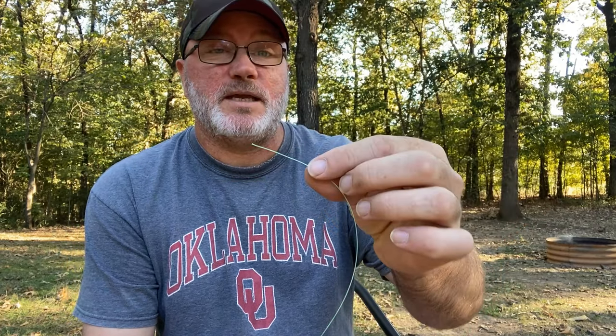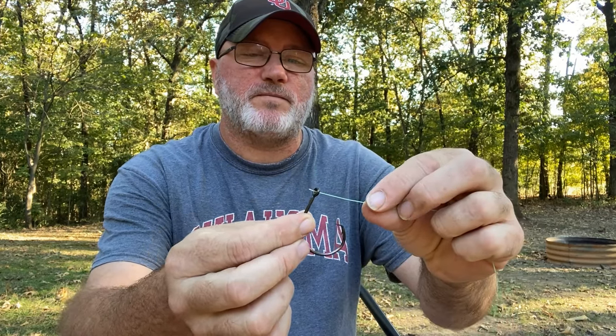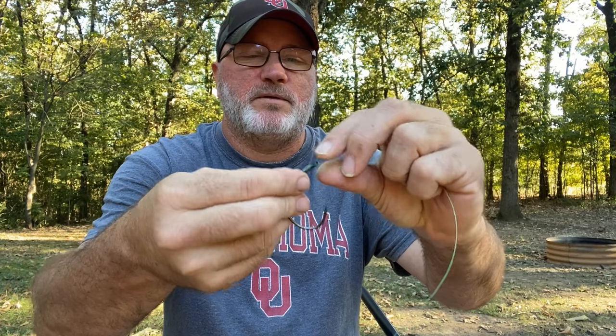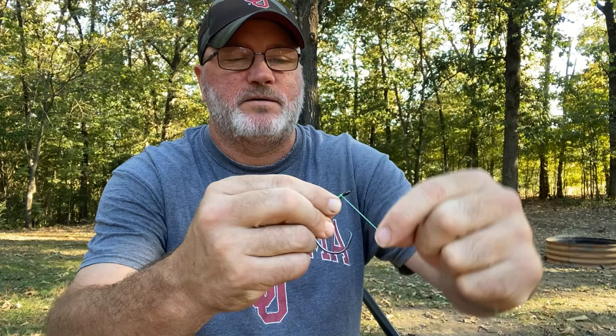We're going to start off with your hook. I use a knotless knot. I'm using this green line so you can see it better, but I normally use a 50-pound test mono leader for my hook. Run the line through the front of the hook — you've got to go through the front, that's important, it'll help with your hook set. Put enough through there so you've got something to hang on to, then wrap it around the hook shaft about seven or eight times.